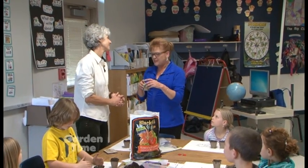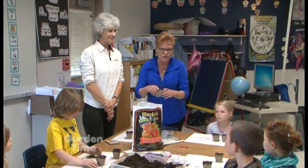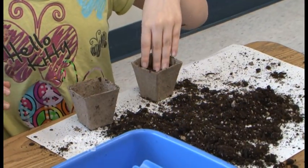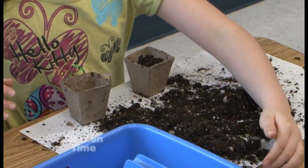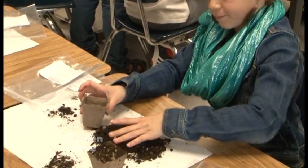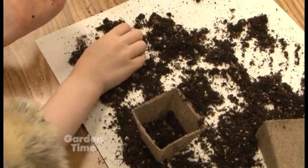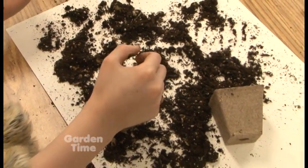Sweet peas are so nice because they're so fragrant. Alright, so the kids have got two peat pots per child and they're filling them up with the soil. What's new and exciting about the Black Gold soil is they've now put in Resilience, which is a natural mineral — it makes plants grow healthy and stronger.